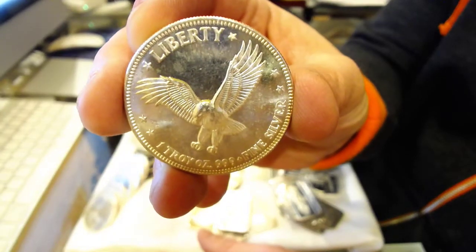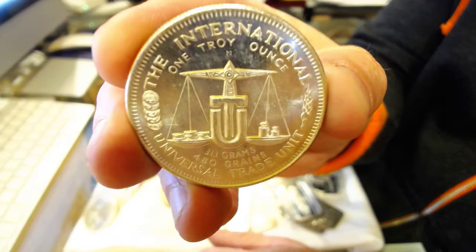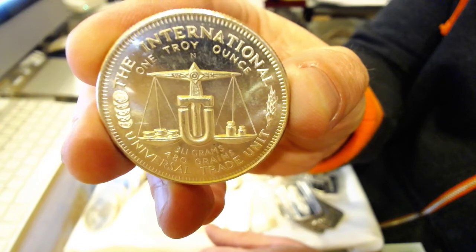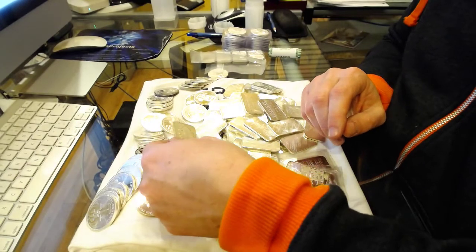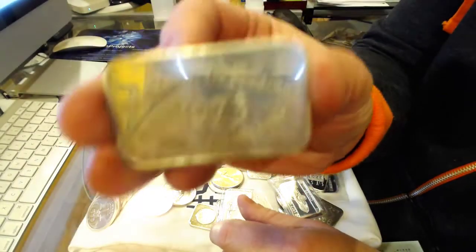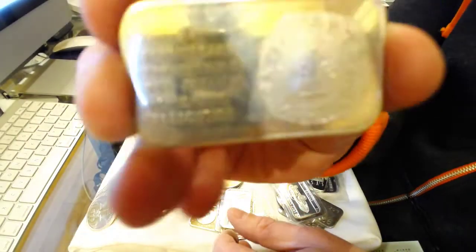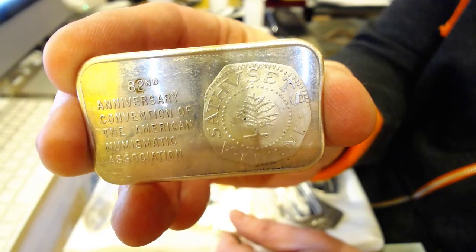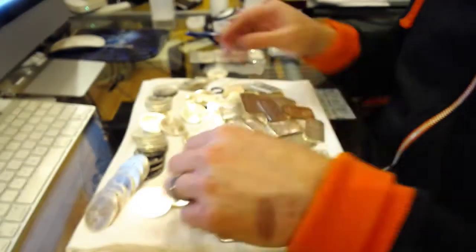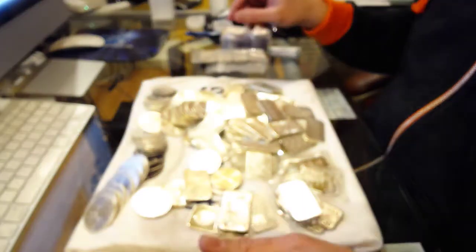Just some other really random one-ounce rounds — about seven or eight Liberty rounds. I don't think these are very rare but they are somewhat collectible. One more neat piece: it says 'Welcome to Boston 1973' on the front — the 82nd Anniversary Convention of the American Numismatic Association. Just really interesting random pieces, the kind of stuff I love.